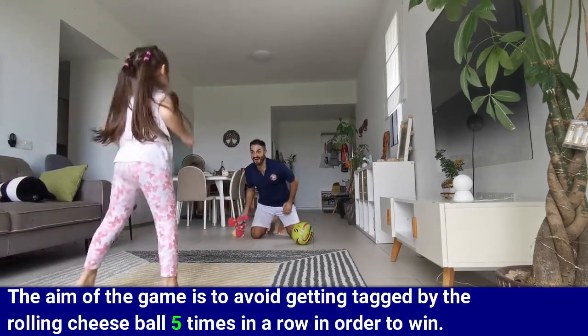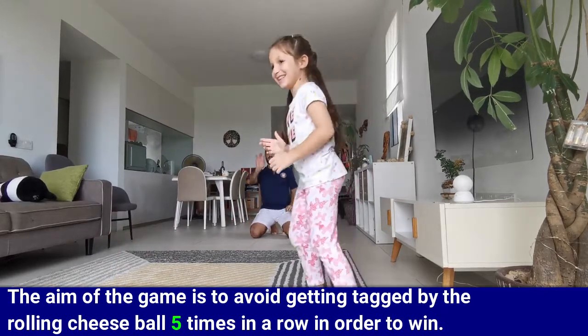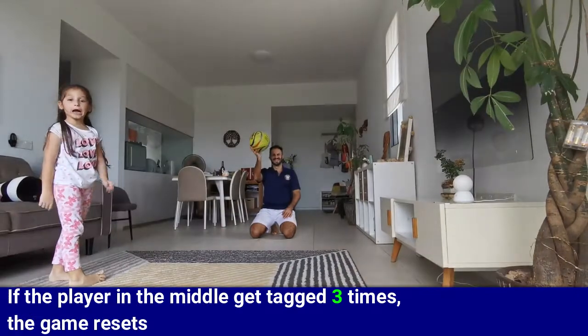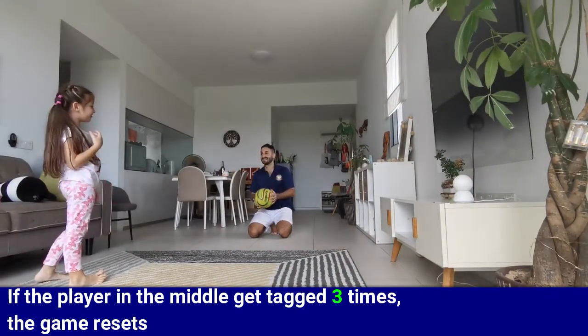The aim of the game is to avoid getting tagged by the rolling cheese ball five times in a row in order to win. If the player in the middle gets tagged three times, the game resets.